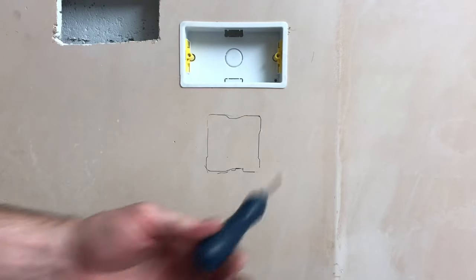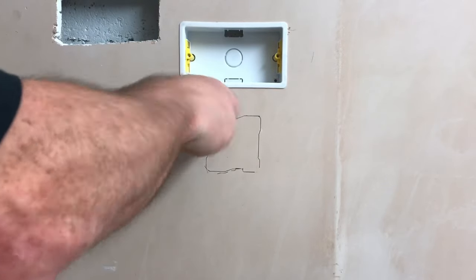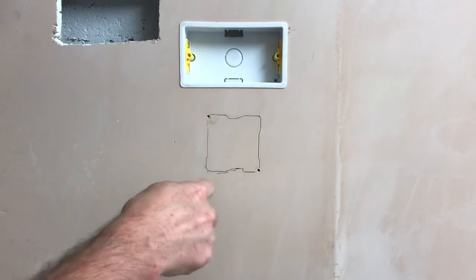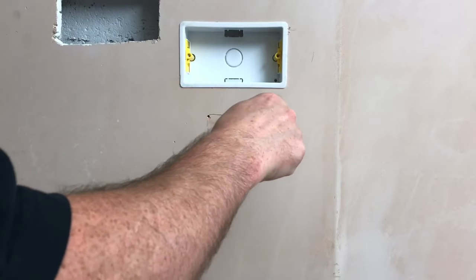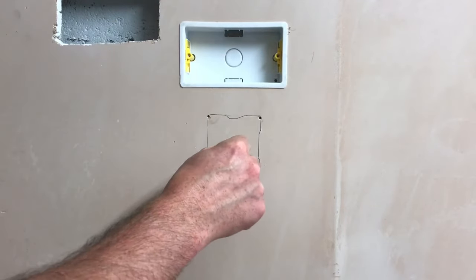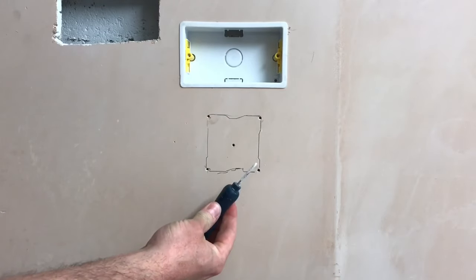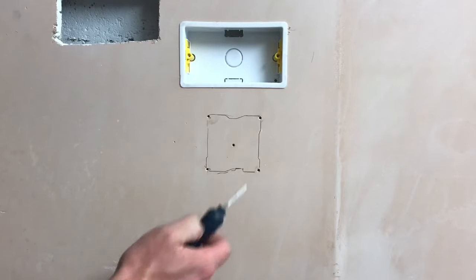I'm going to take my bradawl and just punch a few little holes in there. I'll go for one corner, then go for the other corner, and take the corners out. In this case the bradawl goes all the way in, so we're in a good position. I'm going to go in the centre as well. By confirming that my bradawl goes all the way through, I know that in these areas there is no wood or metal stud behind it.